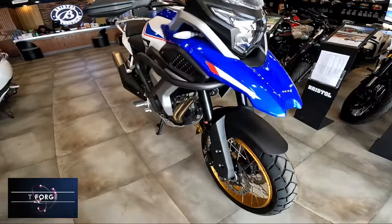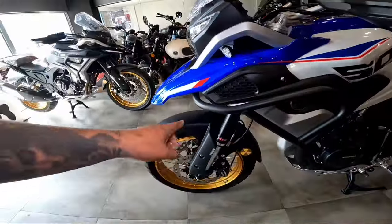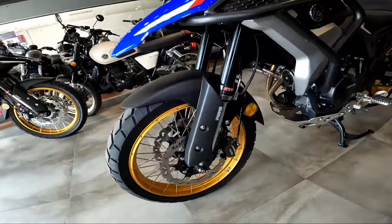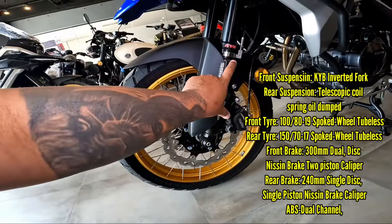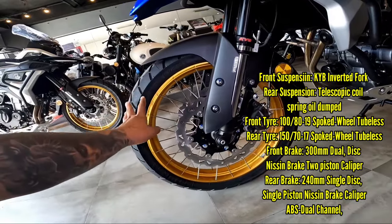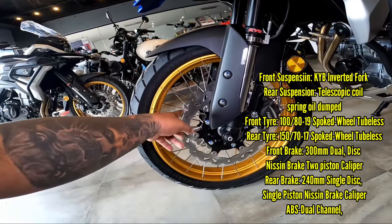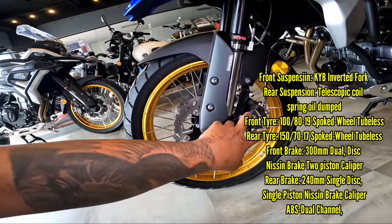Nagkaroon lang siya ng bagong colorway. Same lang din — ang unang labas, merong crash guard. Pasadaan natin yung mga installed. Meron siyang KYB inverted fork sa front, meron siyang 5.7-inch travel. Meron siyang tire na 110/80/19. Meron siyang 300mm disc diameter, twin disc, with Nissin 2-piston brake caliper.